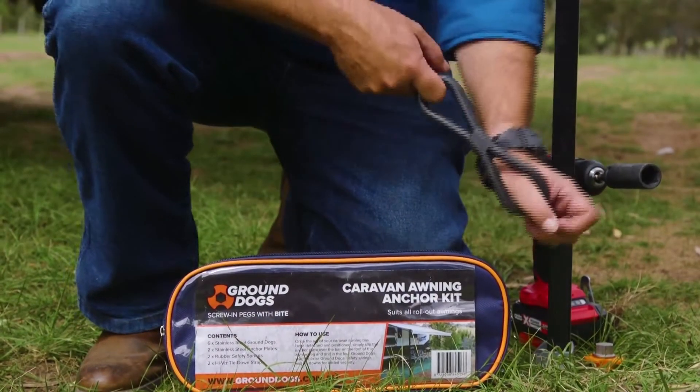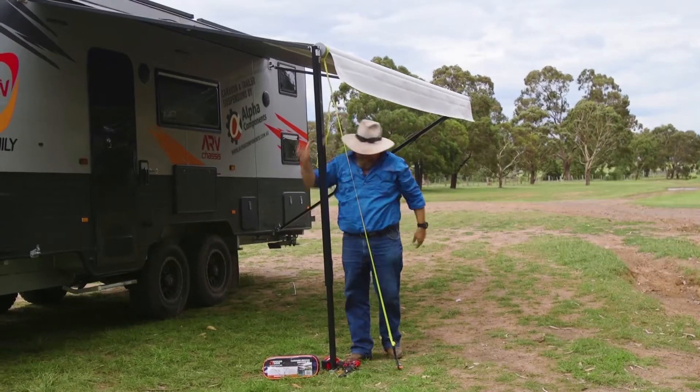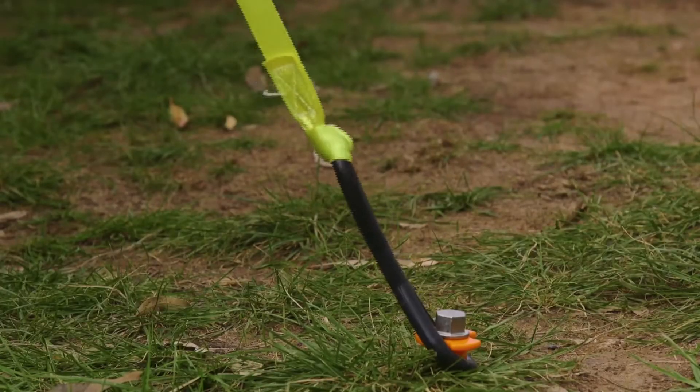Another great feature are these rubber safety springs that easily connect your tie down straps to the ground dog screws and keep your awning in place with a bit of cushion during gusts of wind.